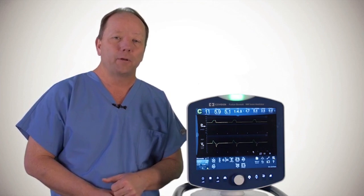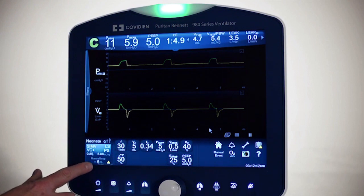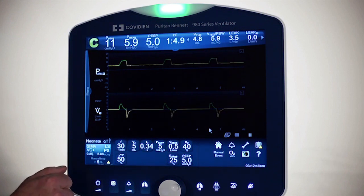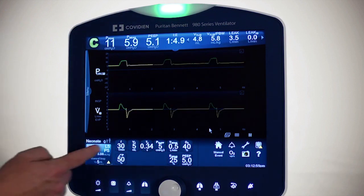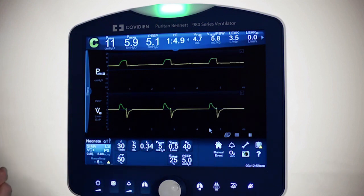Let's take a look at the ProxFlow sensor. Right now I am in a VC plus mode of ventilation, with LeakSync software on, in SIMV VC plus. The ProxFlow sensor will work in any invasive mode of ventilation — I've just picked these for an example. I have a rate of 30 and a tidal volume set delivered of 5 milliliters.